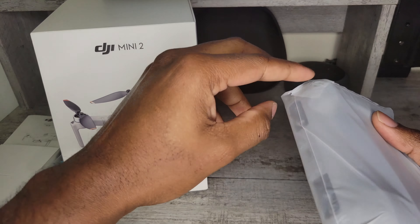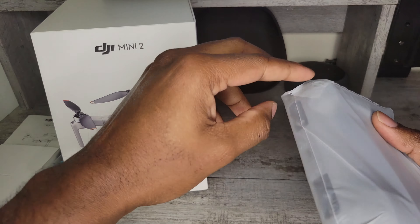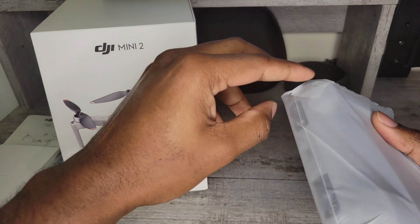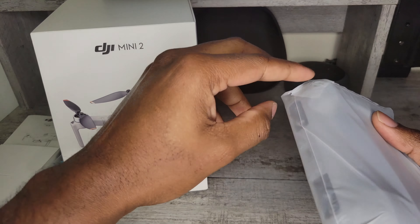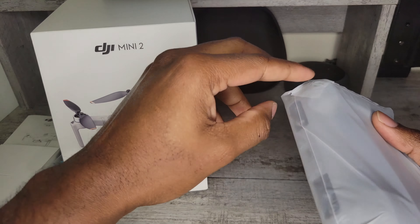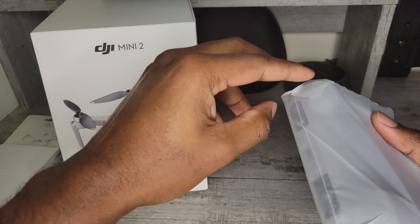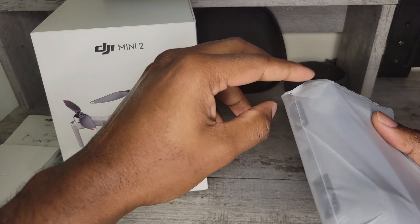So we have three cables, all of which have USB-C on one end, but on the other side they're all different. One has the lightning port for Apple, another has USB-C for Android, and the last one has micro USB for older Android phones. For me, I'll need the USB-C to USB-C cable for the Galaxy S21. Be sure to check out my review of this phone on my channel. I'll have all the cables I need once the controller and drone are charged up, updated, and ready to go.